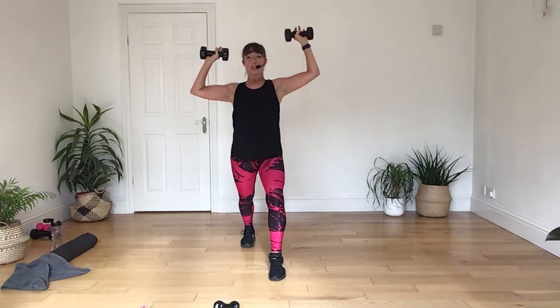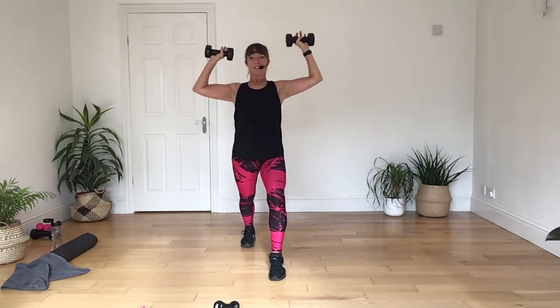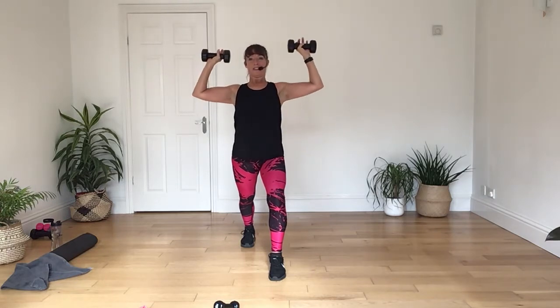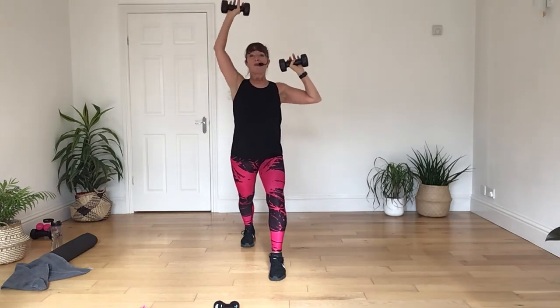Good, keep it going. Reach, press, lift. Four more there. Go for it. Three, two, and one.